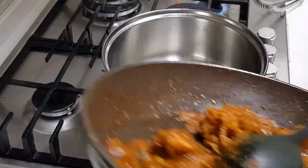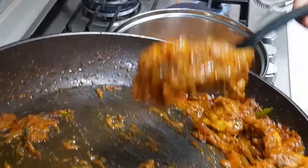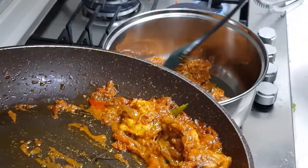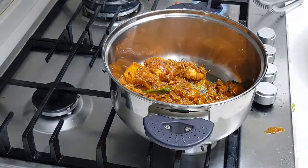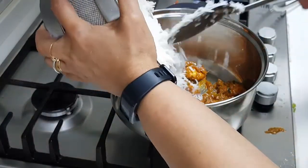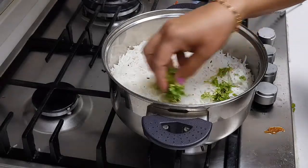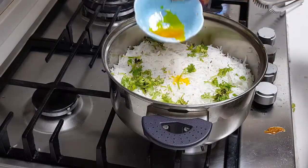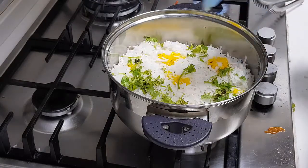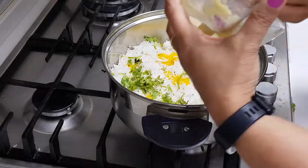I'm doing the assembly in a pan. I've lined the bottom with a little ghee so the bottom layer doesn't get charred. I'm only doing two layers this time. Adding the rice as the first layer, then I'm adding a little yellow food color to this layer only, along with a little ghee.